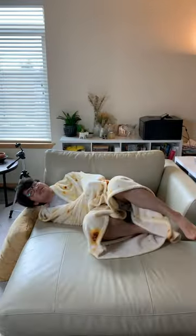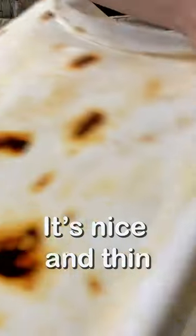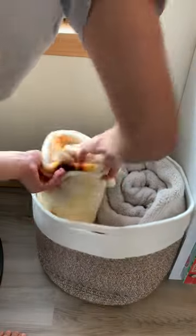And now for the fun part: using the blanket. If you're ever feeling a bit chilly but not hot enough to cover yourself with a thick blanket, the burrito blanket will do the job. It's the perfect size to curl up in and the soft material just makes it even cozier.